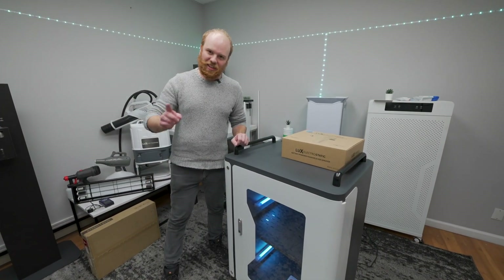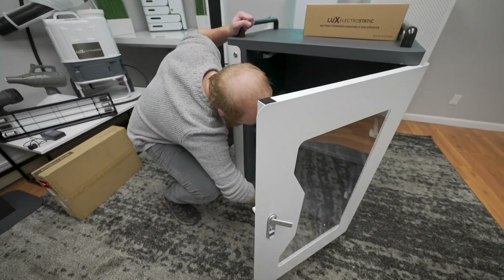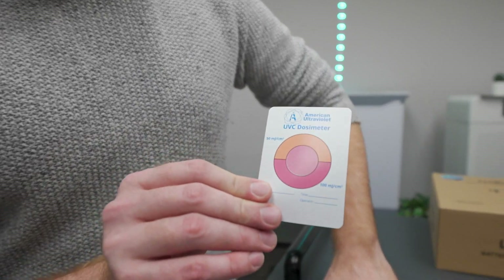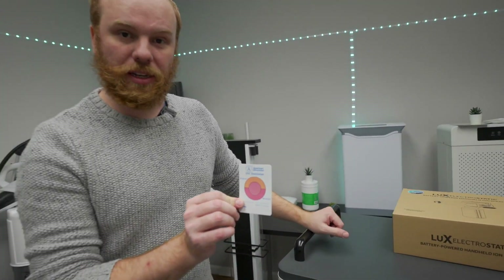About five minutes have passed. I'm going to open the door and check the dosimeter card. This red color means it's reached about 100 millijoules per centimeter squared.